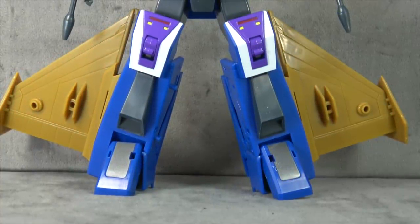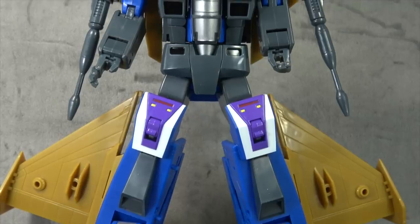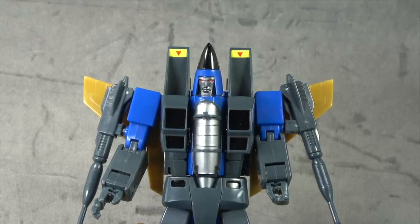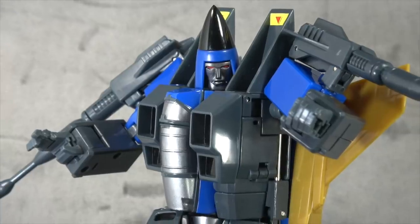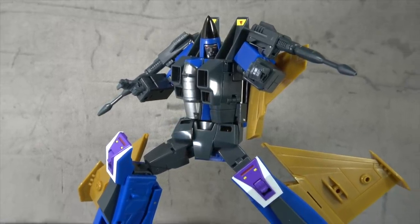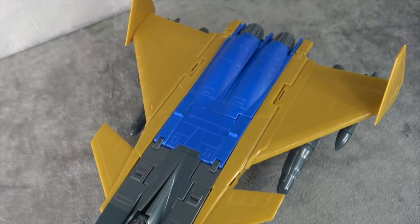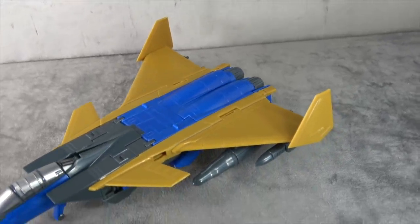Final thoughts: negatives first. The pelvis piece is loose — it shouldn't be. Putting the missiles in creates stress marks on the plastic, which is a problem. The head pops off when looking left, and sometimes right too. Most of the tightness/looseness issues are probably due to mold wear — I'm far from an expert on mold degradation but that would be my guess. That's really all I have for negatives. Positives: the sculpt is tremendous, the materials feel good, and though it could use a little more paint, the differentiation in plastics softens that blow.